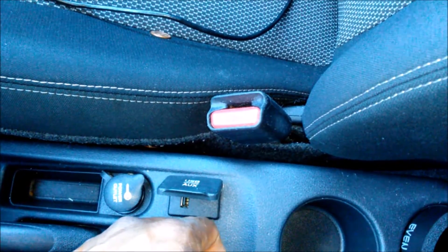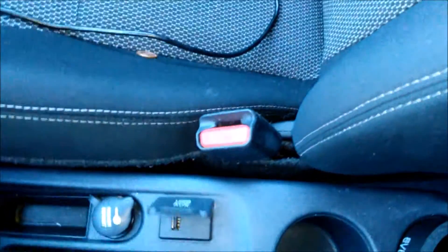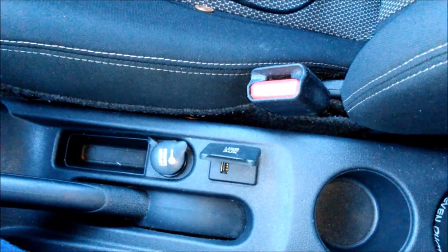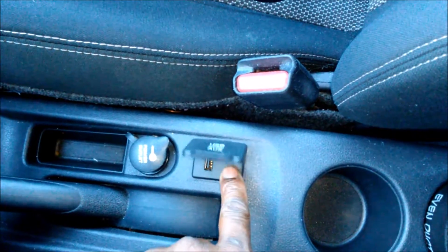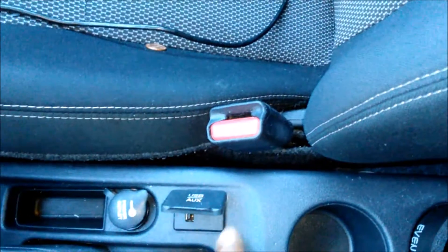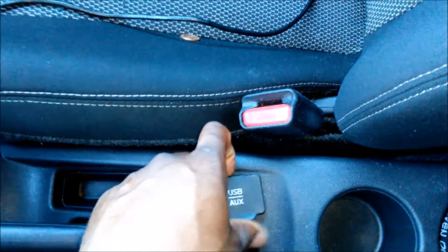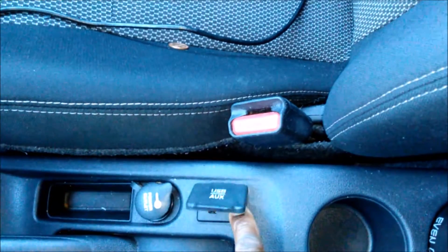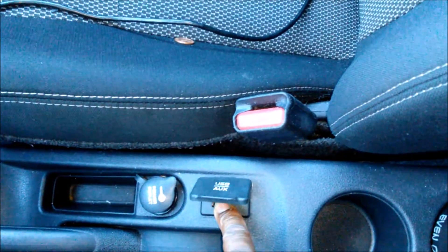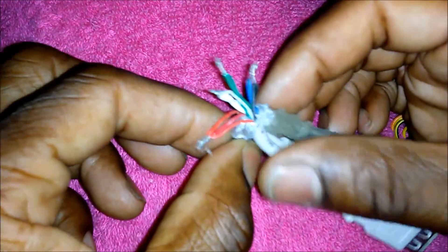The nice thing is it fits in snug without any extra cutting. We were also able to get the harness from the donor vehicle, so I'm just going to convert that harness over to the vehicle's harness without cutting it — just a simple modification. I'm going to relocate the USB and the auxiliary extension port into the factory glove box. If all goes well, it should work out fine. Let me show you how I wire everything up.